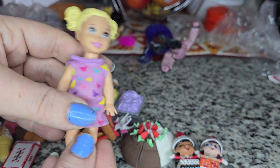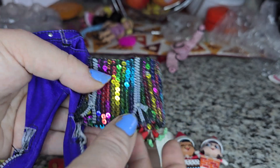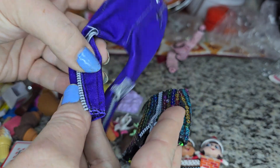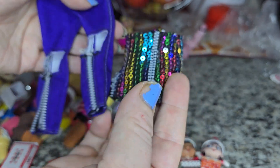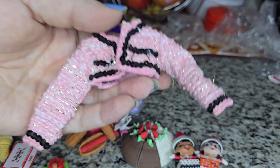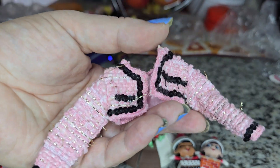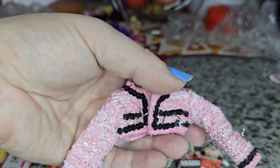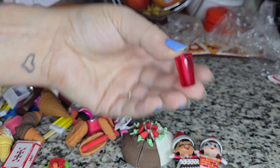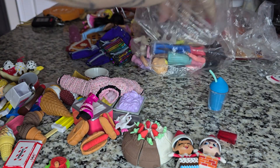I think these are Rainbow High accessories — I'll definitely look it up. Someone already separated the zipper so I don't have to struggle with that. This jacket or cover slip looks like an LOL OMG doll piece because I've seen the same one in blue before. We've also got a Barbie cup and a slurpee that I dropped.